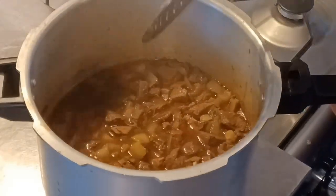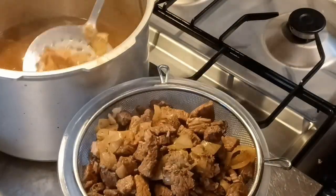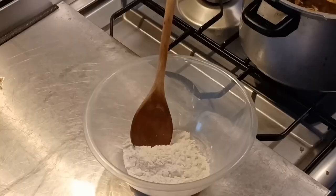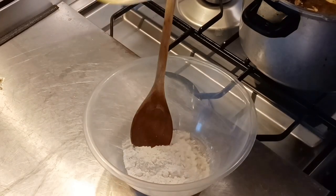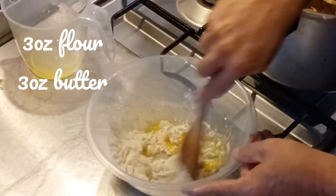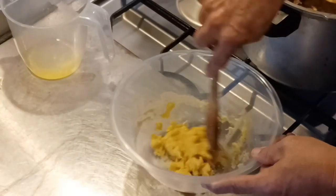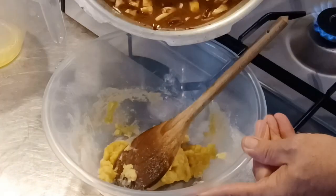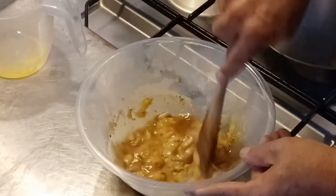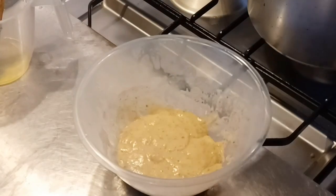Now we're going to take the beef out of the stock, pop it in a sieve, and make sure all the liquid is in our saucepan. Back on the heat. In a bowl I'm going to mix some flour and butter to a nice paste. Once that paste has been achieved — like you can see there — pop a little bit of the liquid in. I've added a few chopped mushrooms to my beef stock, by the way — that's optional. Mix the liquid into the paste to a very nice consistency.